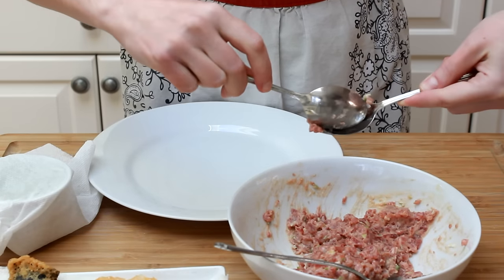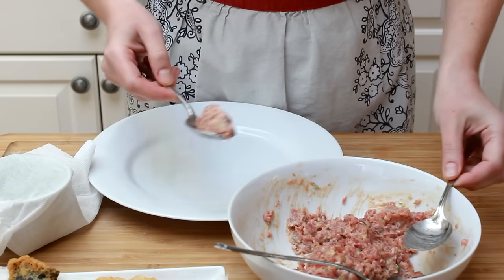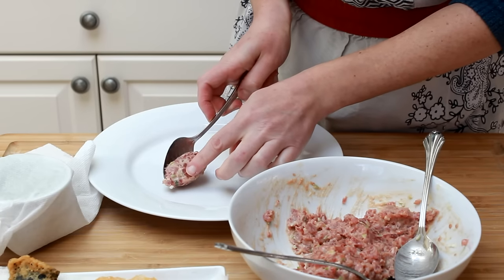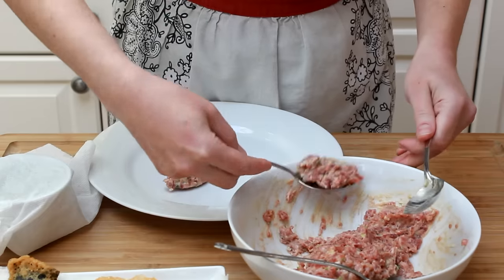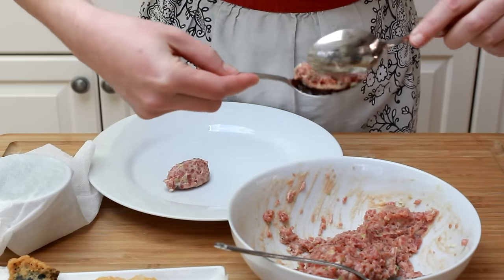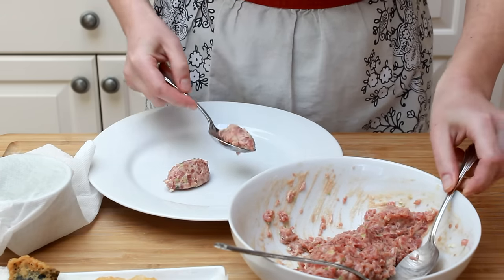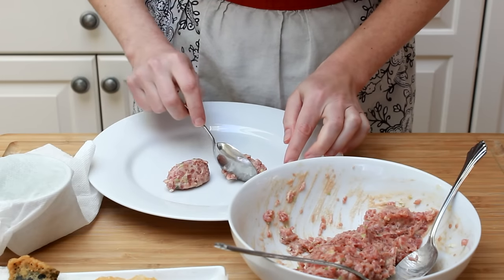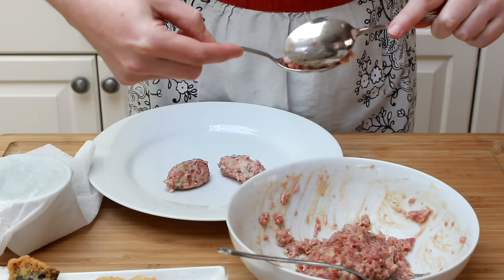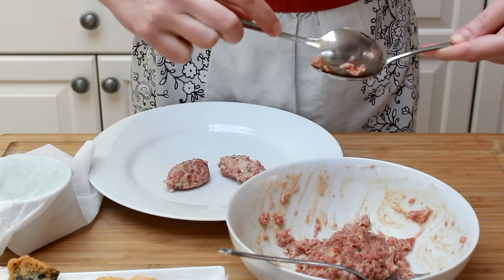Scoop the tuna mixture out with a soup spoon, then scoop it out with another soup spoon, and keep going back and forth between the two spoons until you form a nice oval. This is called a quenelle shape, and it's a useful plating technique used for pâtés, butter, ice cream, and many other creamy things. I'm going to shape my tuna into three quenelles, but that's completely optional — you could use a cylinder mold, an ice cream scoop, or eat it right out of the bowl with nori chips.